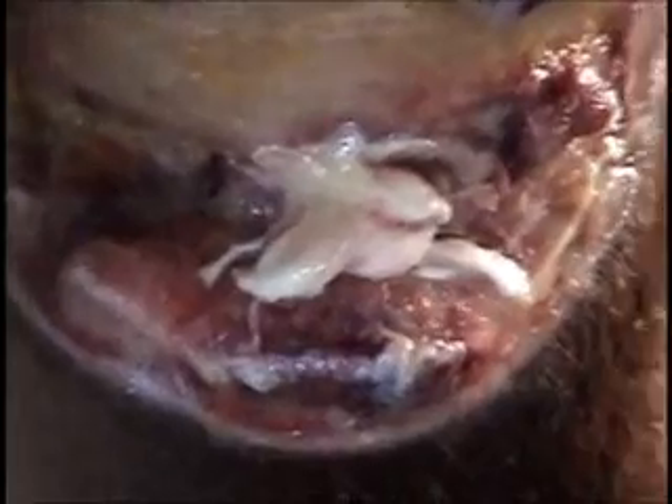Dr. Radden, I did comment on the fact that these tendons do have a tendency to make these horses chew on these wounds more, because they have sensation in them where the granulation bed itself doesn't have any sensation. The reason I cut these tendons off shorter is I don't want them to try to heal back into the granulation bed — that causes some grief.